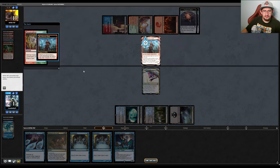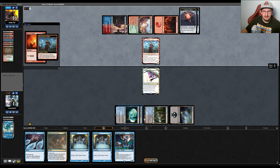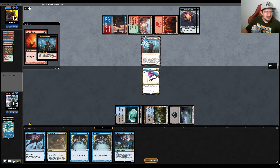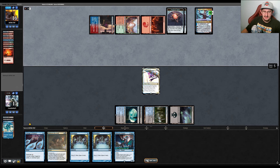They have Manamorphose, draw a card, and cast Pyretic Ritual. Ral ends up flipping — they flipped it at 7 loyalty and plussed it to 8, meaning if they get another turn they can ultimate it. They ultimately go off and win the game, finding a Past in Flames and doing their thing. They had plenty of mana, extra cards, and Ral to punish our attempt to cut them off cards.